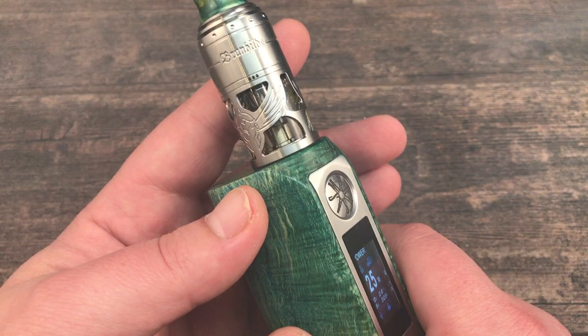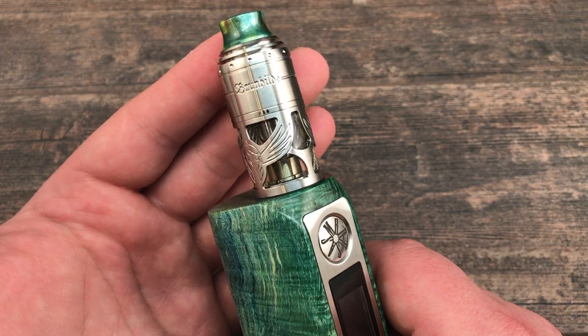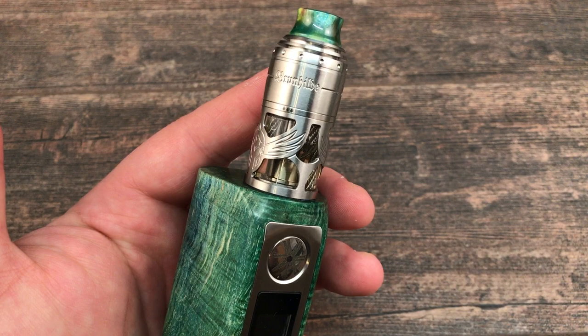So that pretty much covers everything. This was the Brunhilde RTA by Vapefly, designed by the German 103 team. I like this tank a lot. I showed you all the features and how to build it, and that's it for me guys — see you next time, take care, bye.